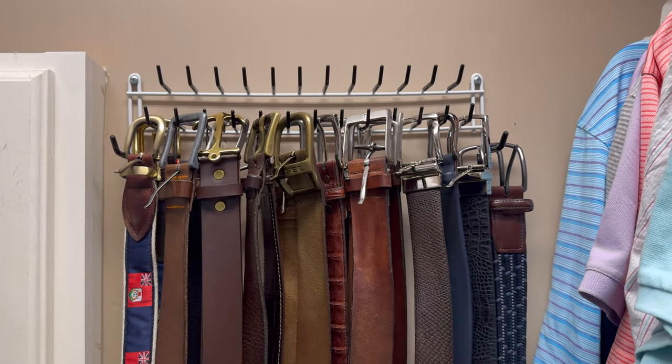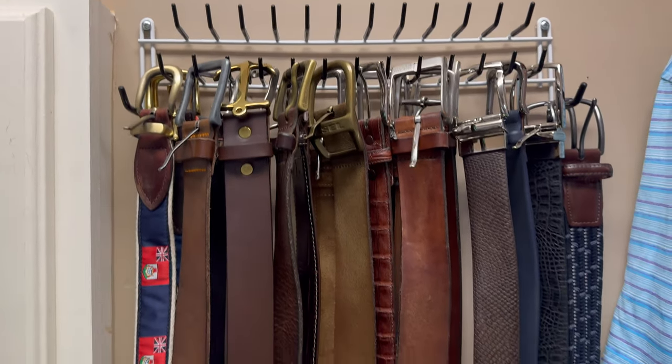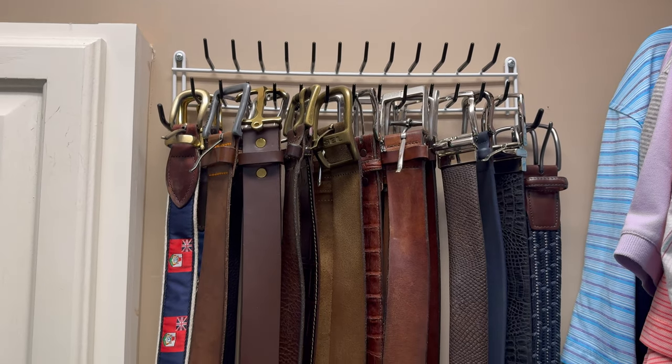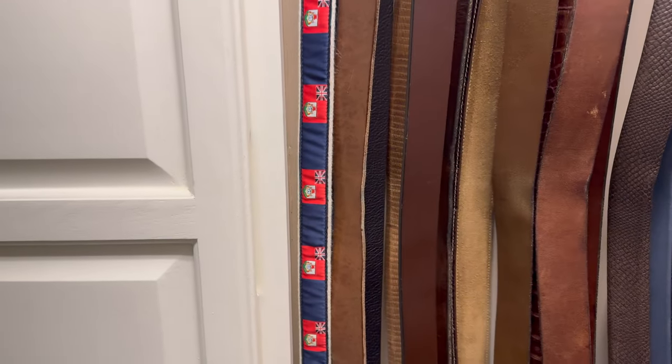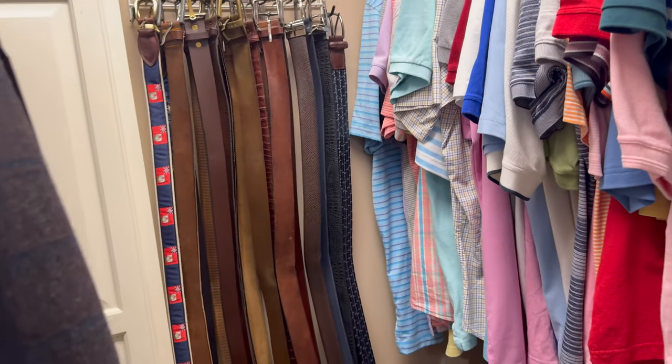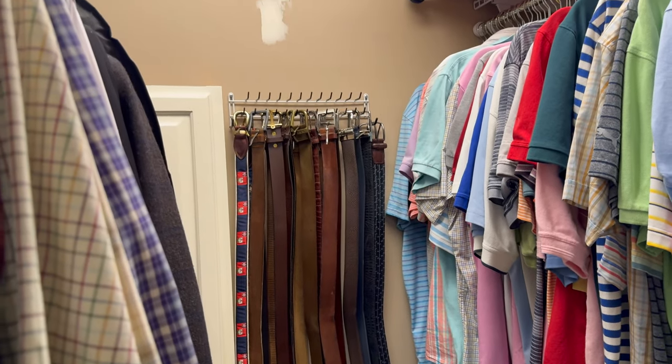That's it, then I just hung my belts. I've got another row up there if I need it, but I don't think I will. You could use this for belts, you could use this for ties — if you're trying to better organize your closet, this is a very affordable item to assist with that.